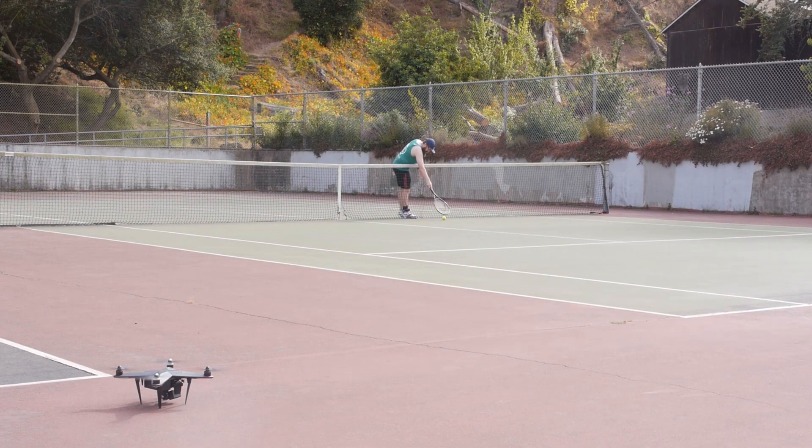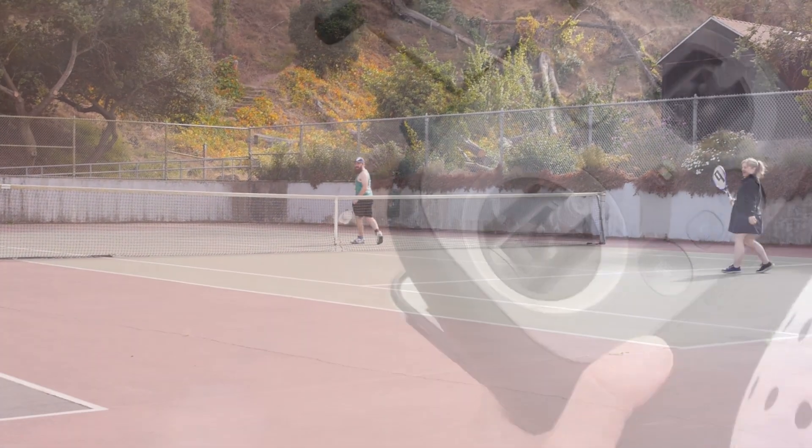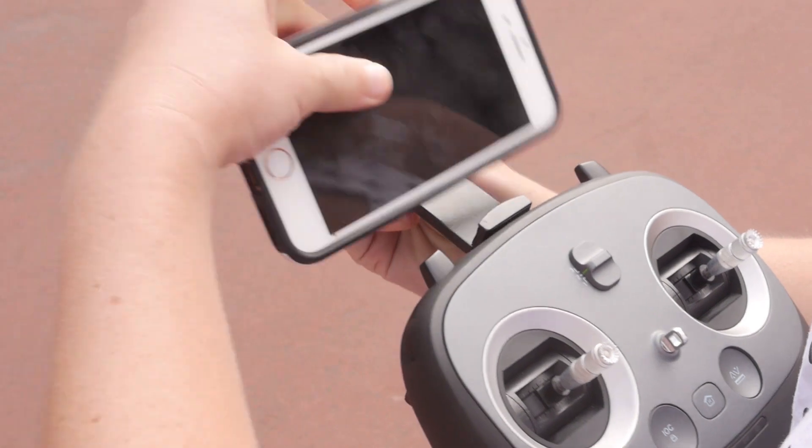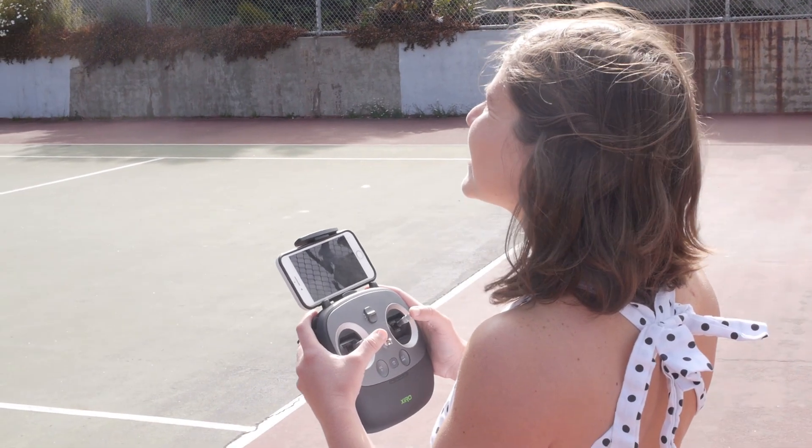The $599 Zero Explorer 4K is a quadcopter drone with a camera that enables live video stream through your smartphone or tablet. True to its name, the drone's camera shoots 4K video at 30 frames per second and 12 megapixel images.